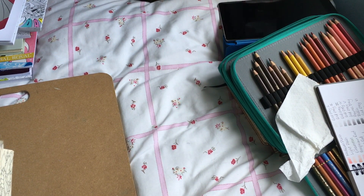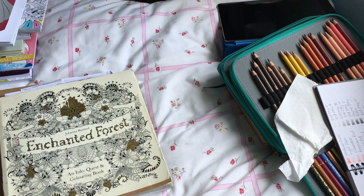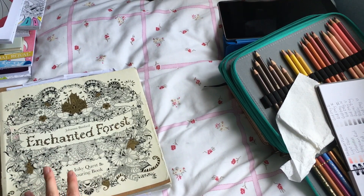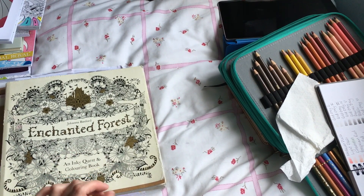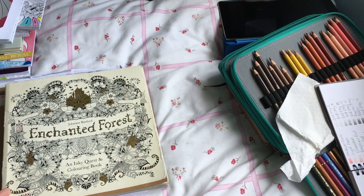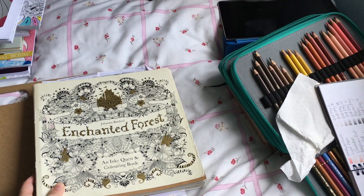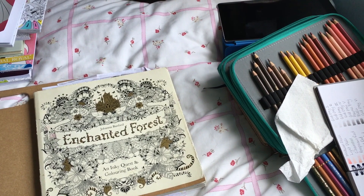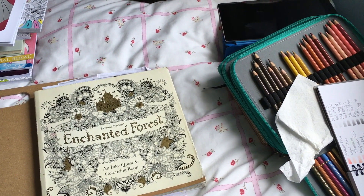I believe that's everything I've colored for the whole of September — there is technically one more that will be done, but it'll just have to go in October. I hope you enjoyed the video. I look forward to seeing everybody else's completed pictures videos for September — I've seen a few already and I'm looking forward to more. Hope you enjoyed it and I'll see you guys soon, bye!